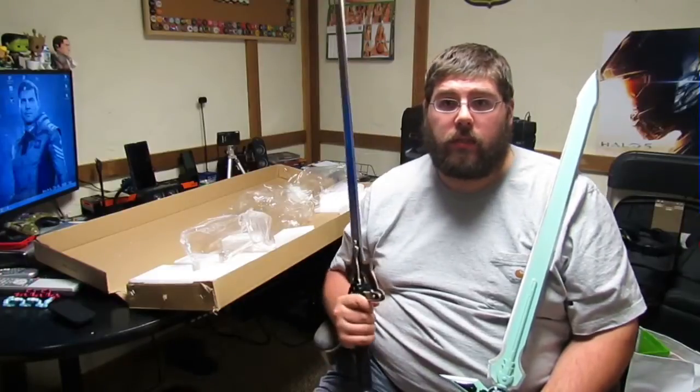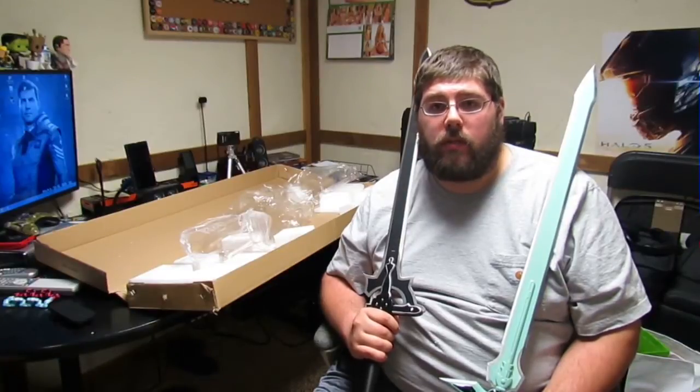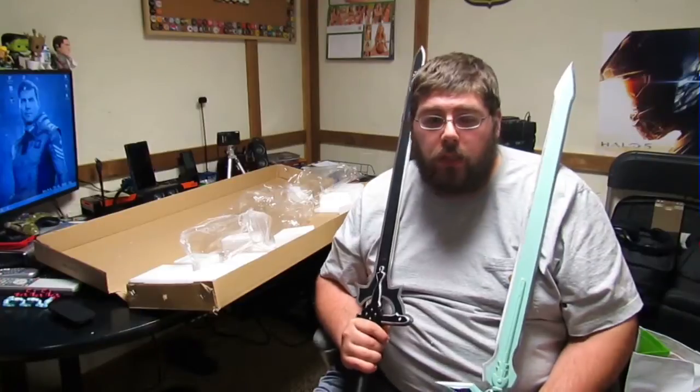If you hit someone with this you're going to do some damage, but that's not something I suggest. In fact, please don't hit people with these swords — that goes to all my friends who come over too. If you hit someone with the sword I will kick you out of the house.